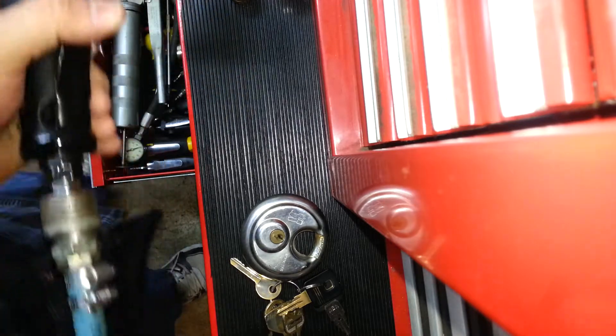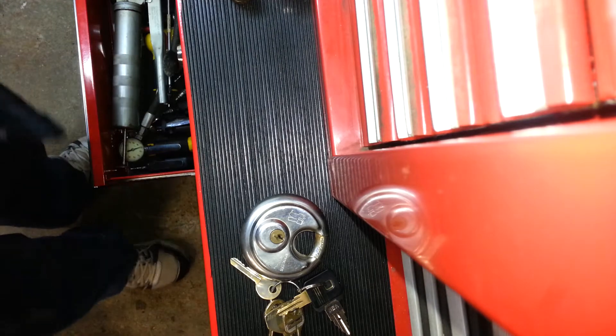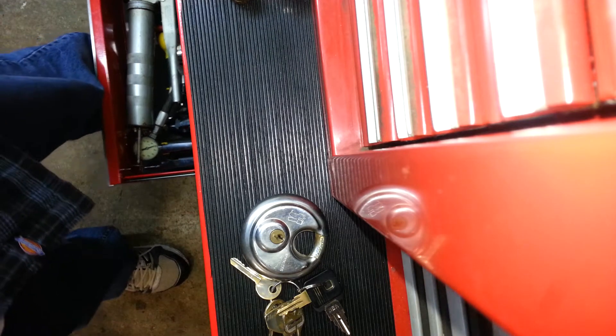There we go, seems to be working just fine. So now that I got that out of the way, got that all fixed and ready to go.